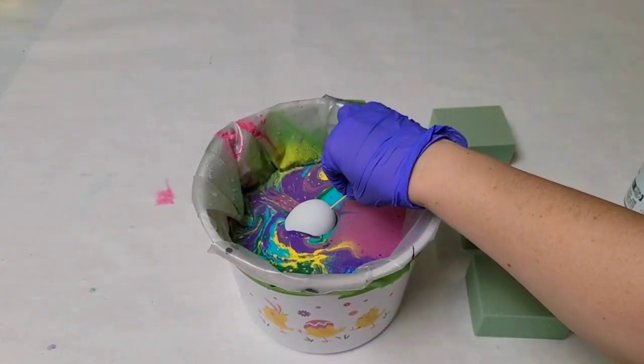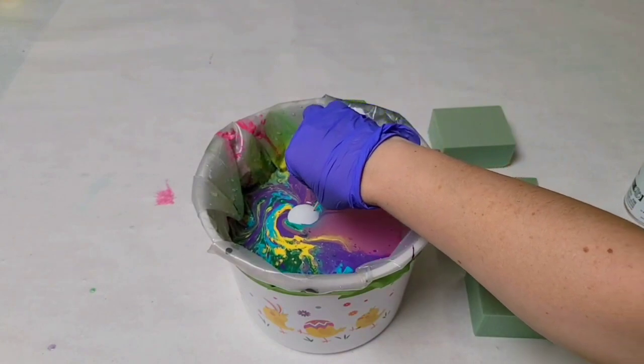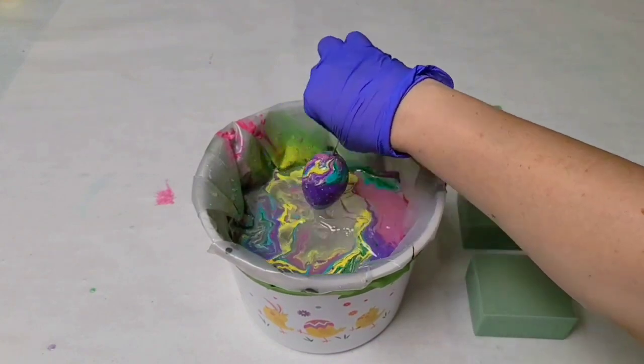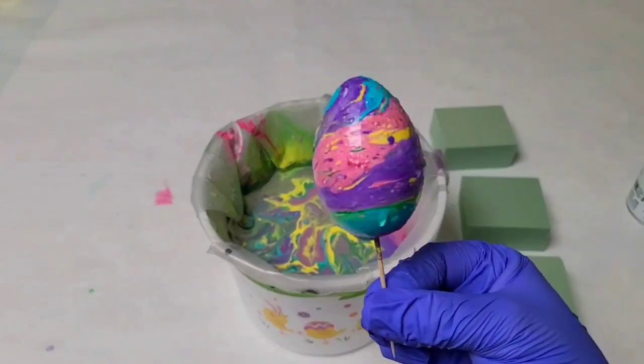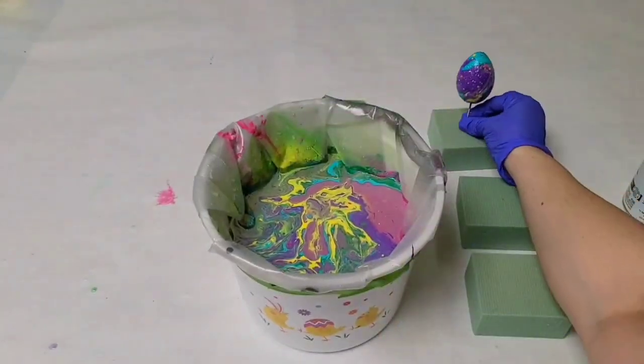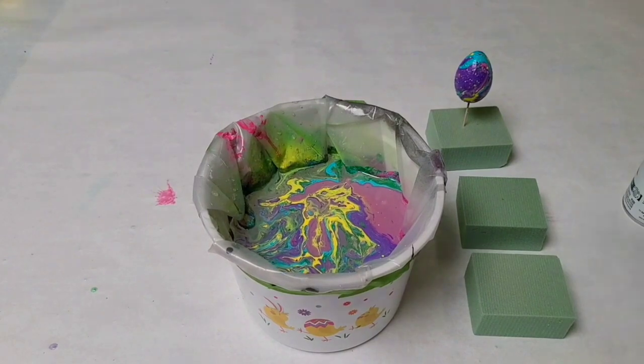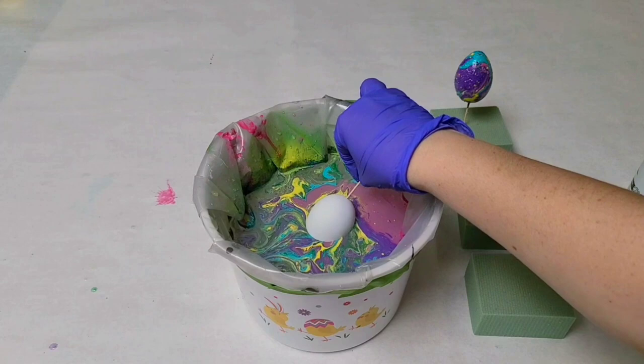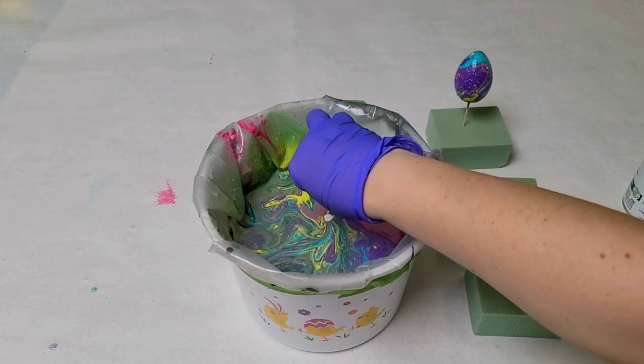Once you're ready, take the toothpick and hold it while you dip the egg into the water. Before you pull it back out, swirl it around a little bit so that the paint moves to the side. And there you go — you have a beautiful egg! Stick it in the foam and go on to the next one. You can dip again in that same paint.